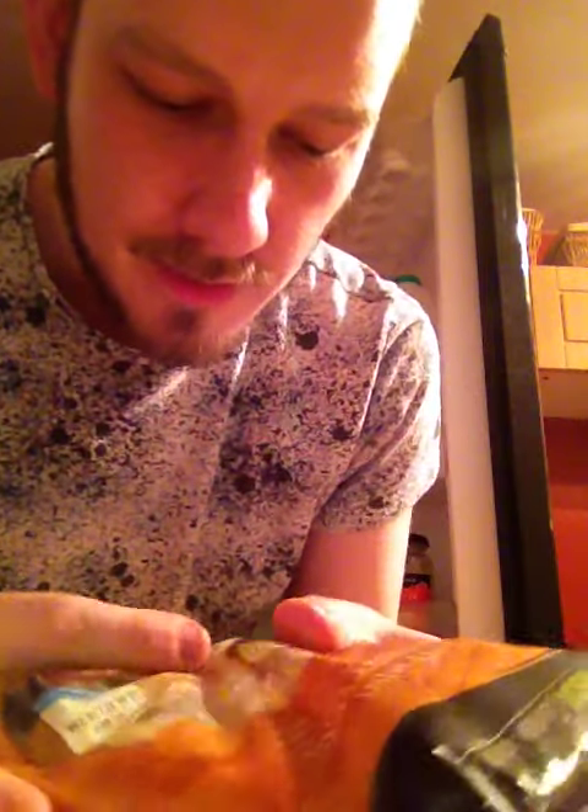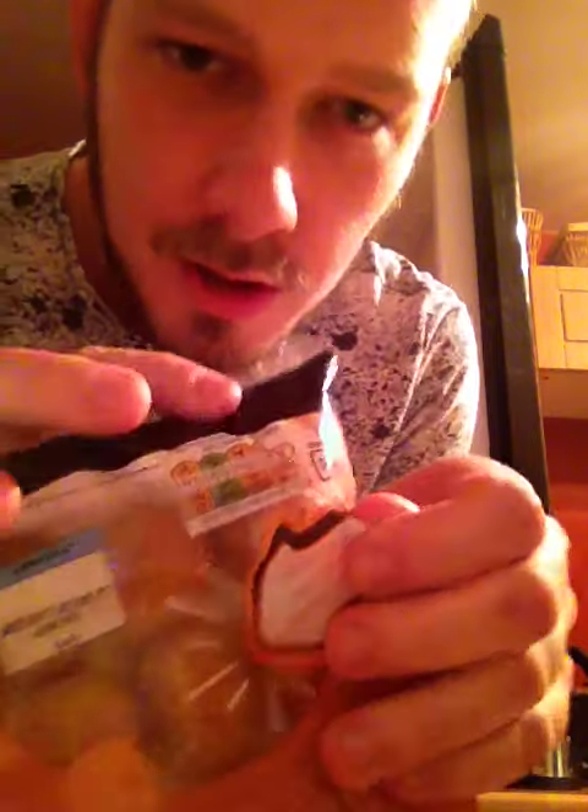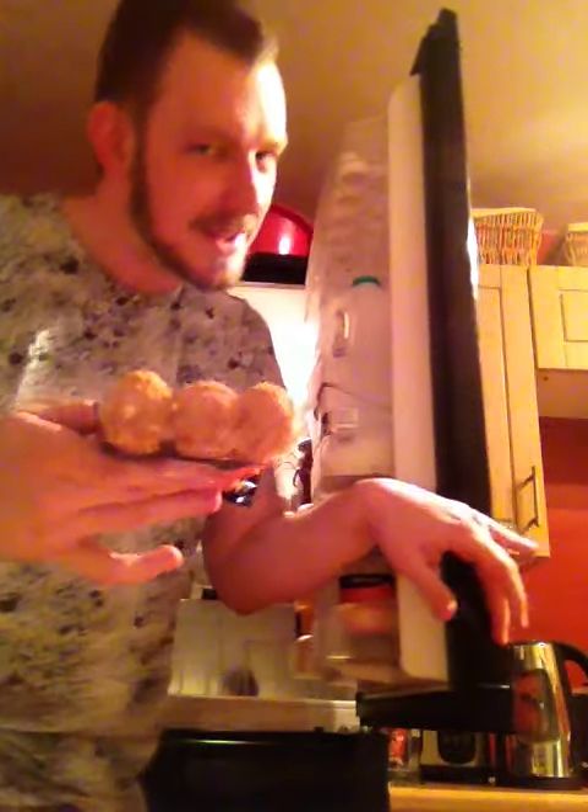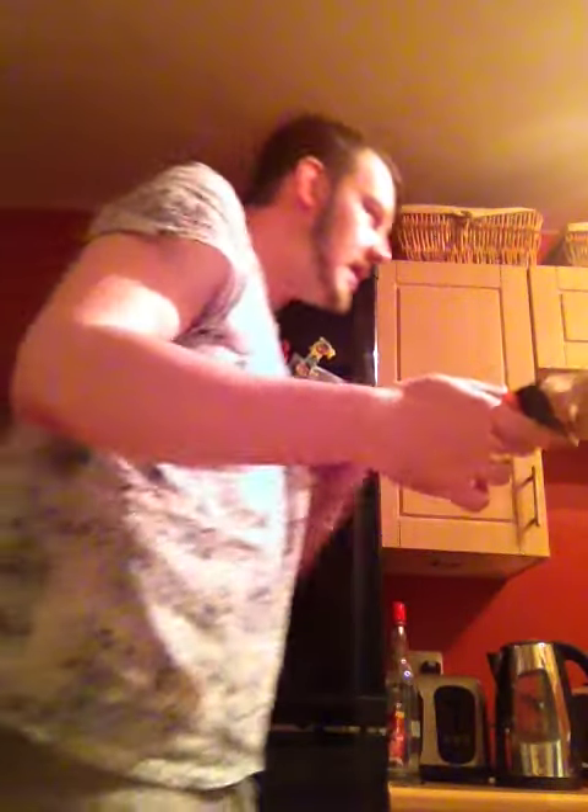Now this is a delicacy from my youth - mini savory eggs. But if you look very close you can see mold. That's fungus - these are out of date, don't eat these. Good tasting though.